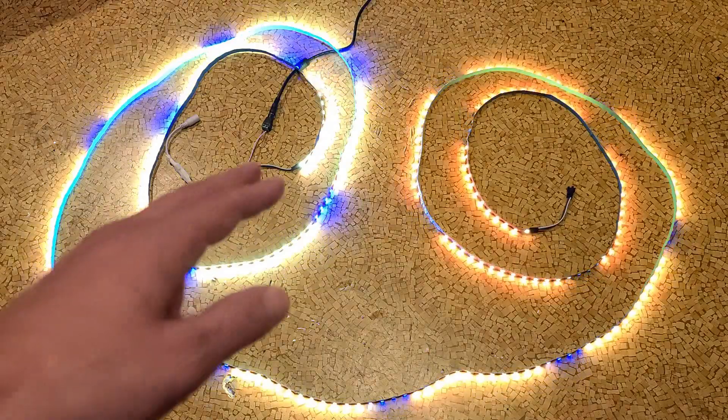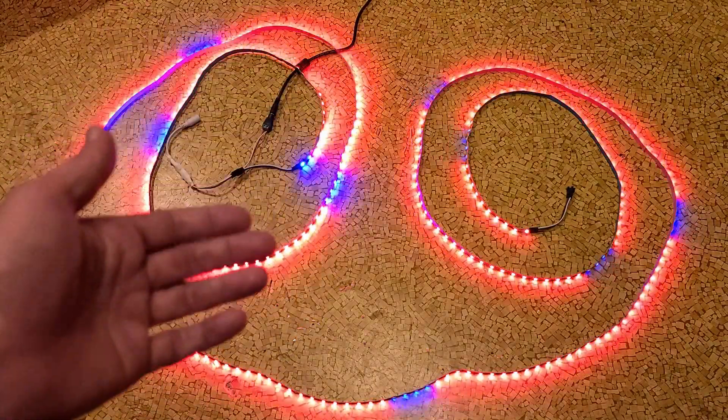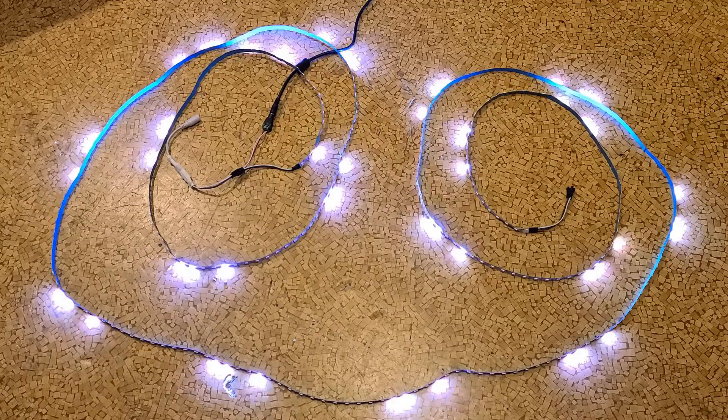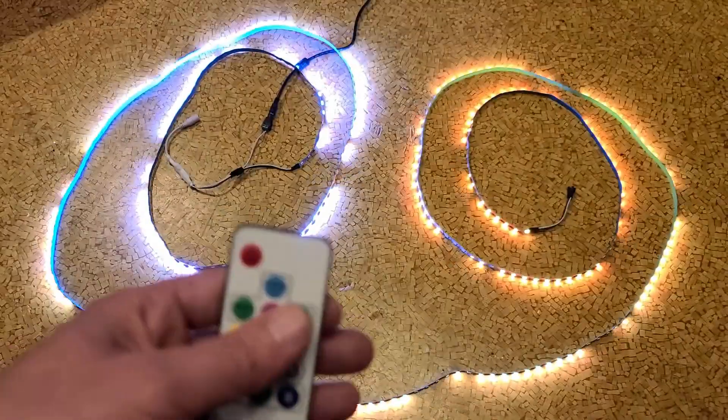These are the individual pixel 5-volt LED light strip. This one happens to be by Joylit because it was the best price — 29 bucks — with the little controller that includes a remote, an odd remote that's both infrared and radio frequency wireless.